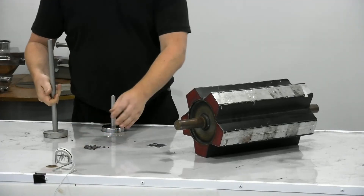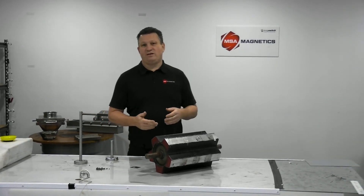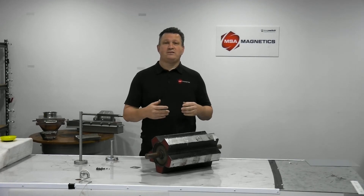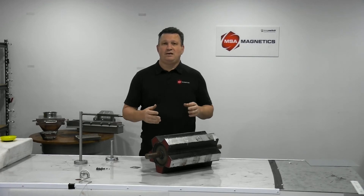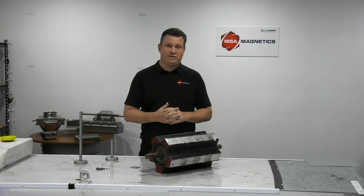What that means in the real world is that an MSA magnetic pulley is going to be able to capture smaller tramp and larger tramp. If you're doing timber recycling — processing recycled timber and pallets — you'll find there's a lot of small stuff like staples and nails, and the MSA magnetic pulley will get that. At the other end of the spectrum, for machine protection, I have seen these capture things as large as forklift tines — they will get very large tramp.